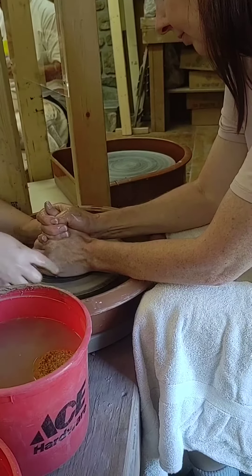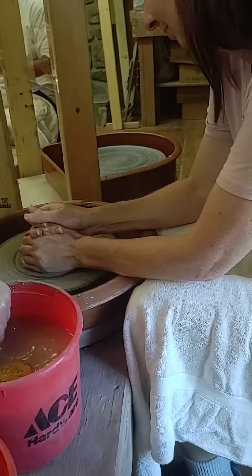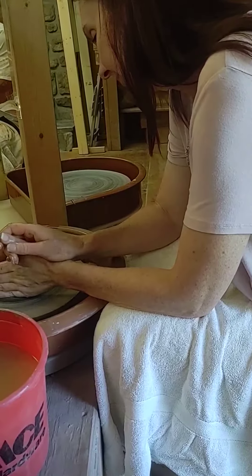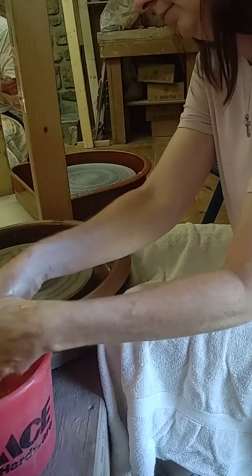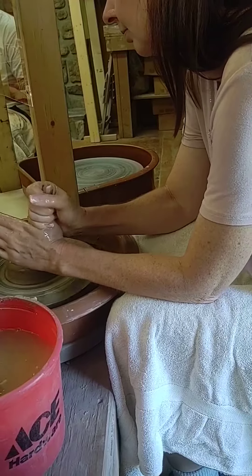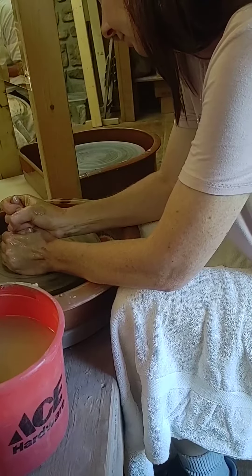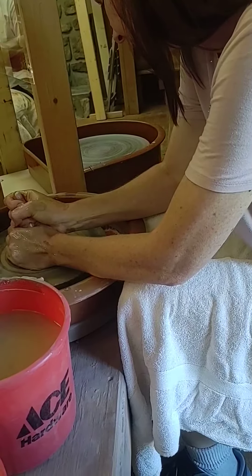It gets dry fast, yeah. Your hands start drying them out. Yep, do the right over left again. Now when you're doing your left hand, you're really pressing — really, really pressing on that, okay? Pushing in on it? Yeah, you're pushing in. And that'll slow it down. Here we go. Slow it down, press harder.